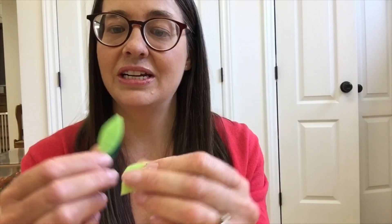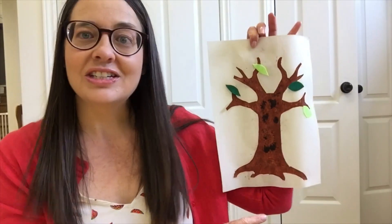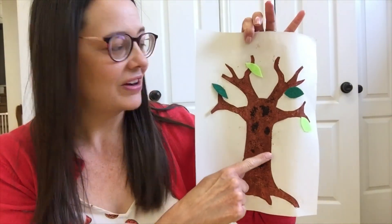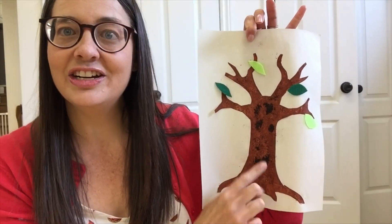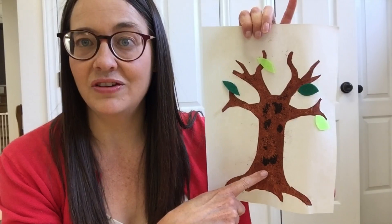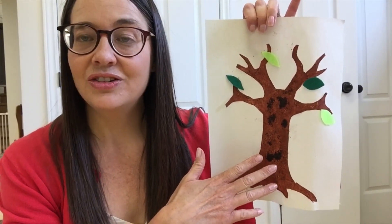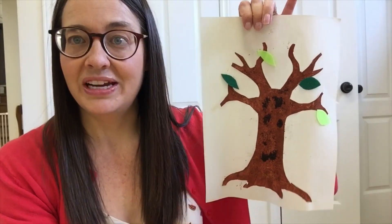I cut up some felt leaves — some light green and some dark green — and I explained to the children that we're making spring trees. I've prepared one quickly and it'll look something like this. You can see that wherever the glue is thicker the coffee grounds stick to the paper. You can add a little bit of glue to make sure the coffee grounds stick, or depending on how much paint your children use, it'll stick to the paint as well.